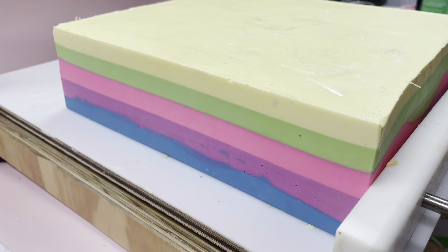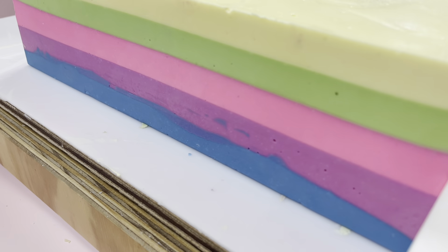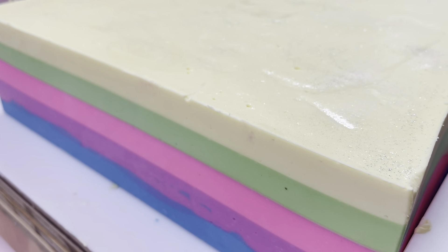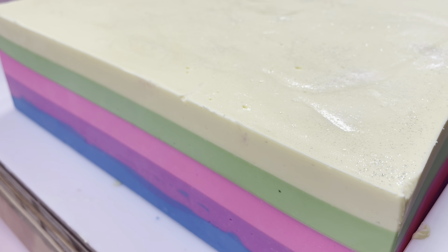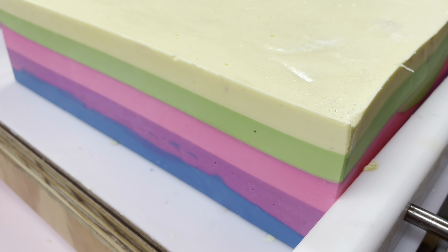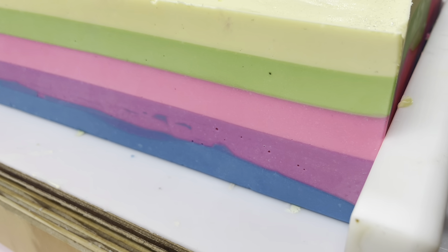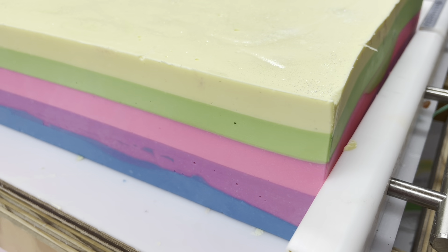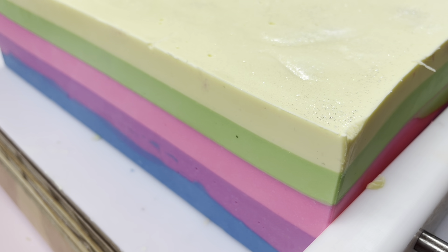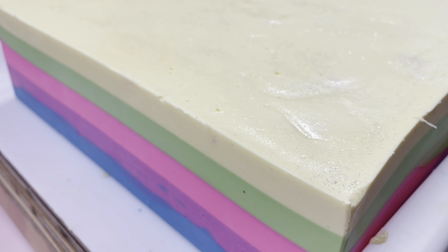Hello everybody, it is the next day — look how beautiful these colours are! You can see the blue, then purple, the pink, green, and yellow. My daughter said the yellow looks like a banana colour — I actually quite like it. I think the film is making it look a little lighter than it is. I really like them, I think they're beautiful. I'm going to slightly change the bar size and give this one a bit of a trim — I hope you're going to love the final result.